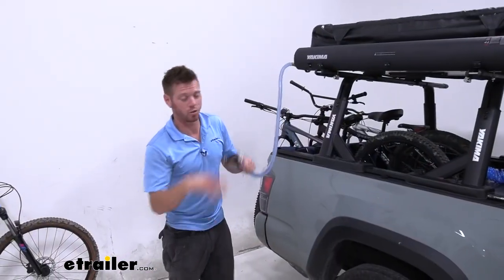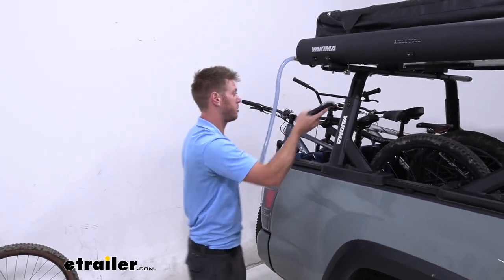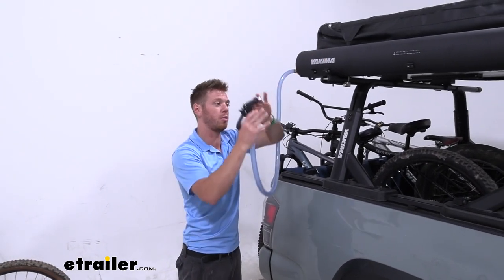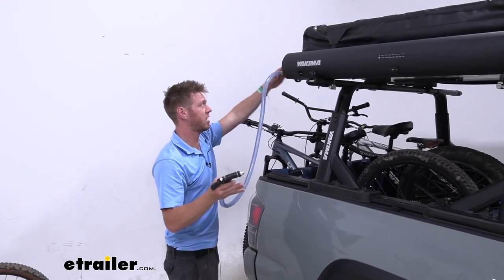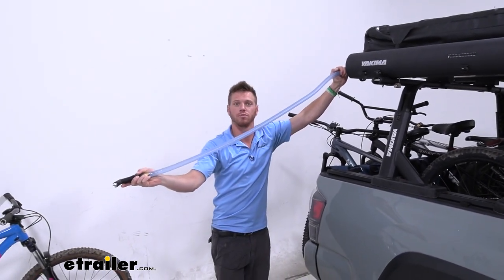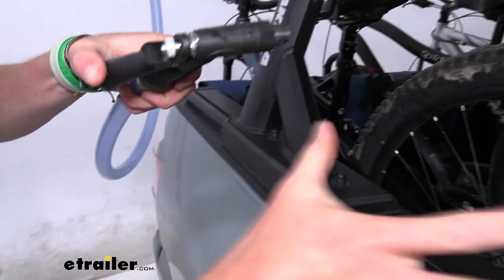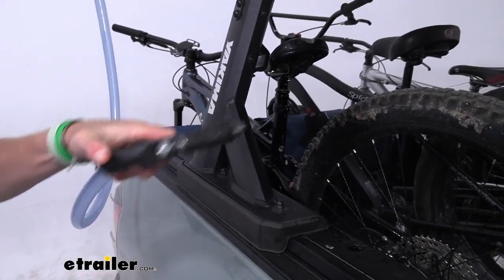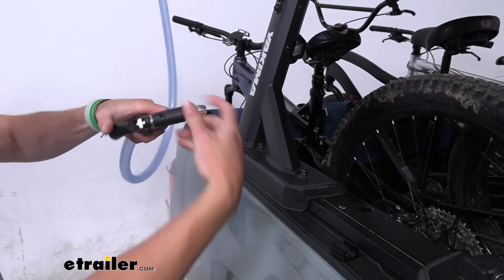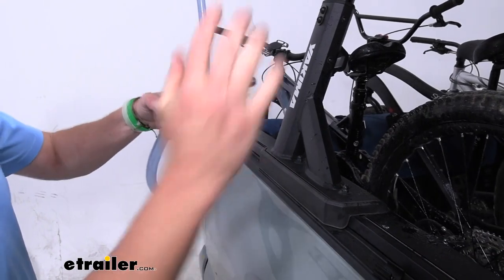Depending on your rig and what you plan on doing, with the nozzle we have the perfect amount of length to spray off bikes in the back. That all depends on where you mount the tank and which side you put the hose on. The hose is 52 inches long. When you tighten the nozzle all the way up it spreads out wide, but you can loosen it to create a nice stream to really concentrate the water in one spot.